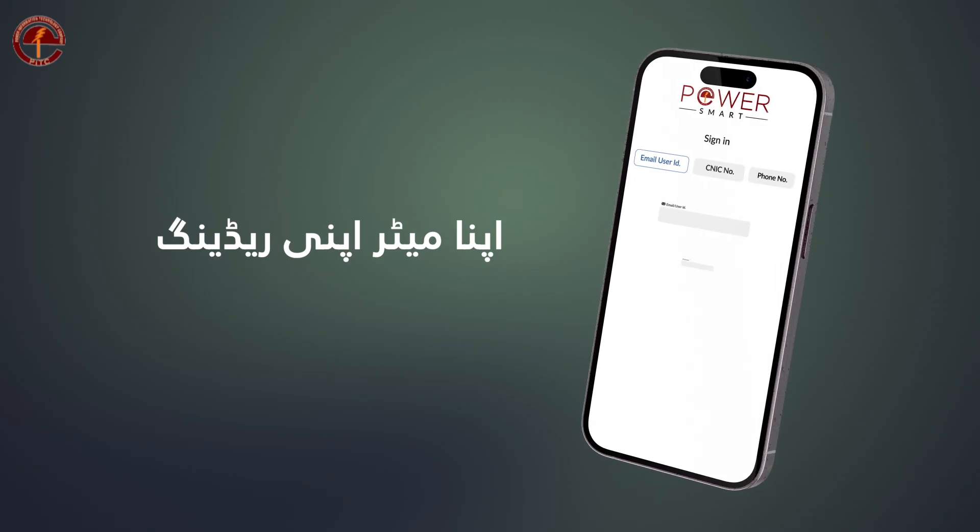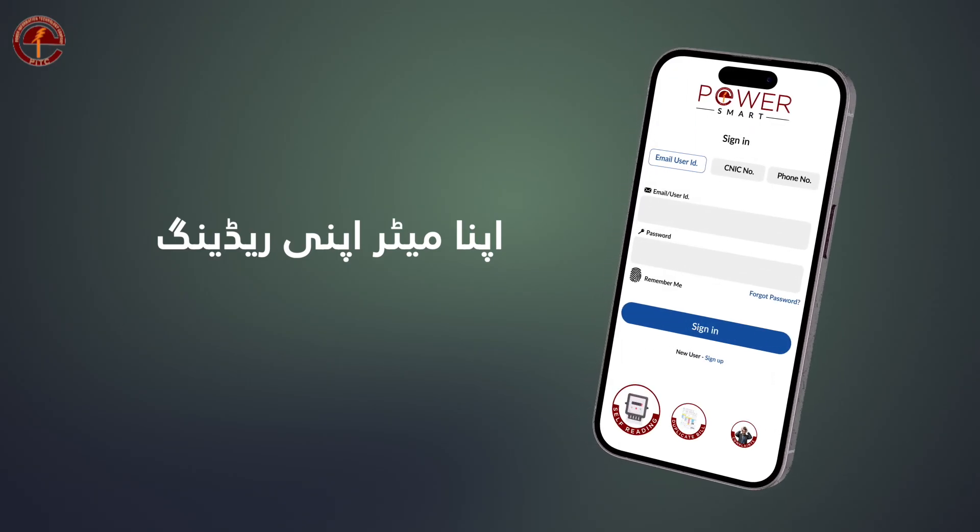Serving electricity consumers is our top priority. Thank you for your cooperation.